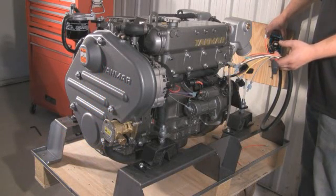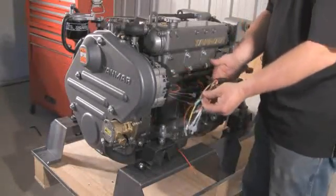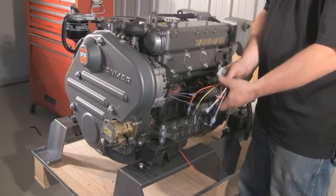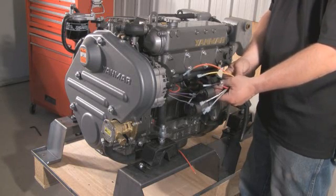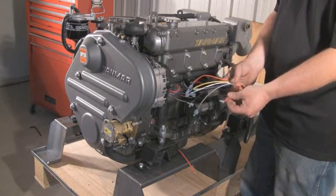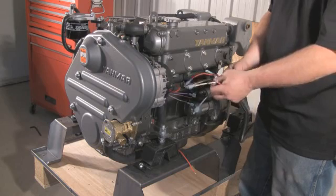It needs to be installed somewhere close to the engine, preferably in a spot where you can see the four LED lights. The harness from the SMR-12 is wired directly to the alternator plug. The purple wire in the harness is ignition — make sure that this gets attached to your existing ignition wire. The red wire goes to the battery positive post or the positive post on the alternator.